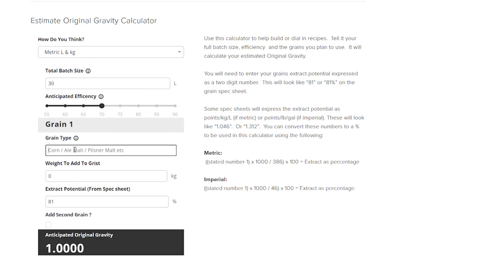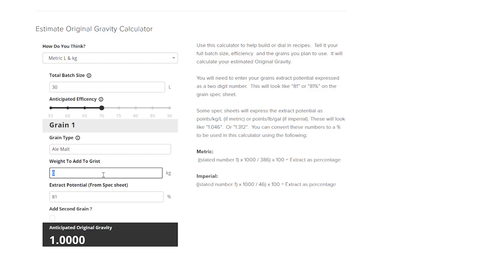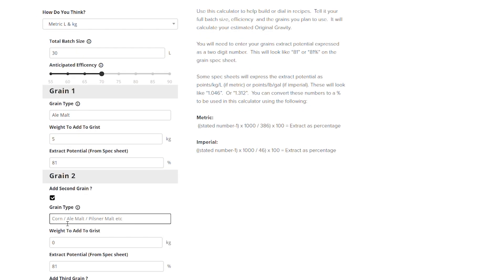Next, the calculator asks for your first grain. You can type in a descriptor — it doesn't do anything in the calculation, it's simply there to help you remember what you've put in where, especially if you've got a complex grist. Then it asks for the weight and the extract potential percentage — the two-digit number we talked about. If you have more than one grain, click the radial button at the bottom and it'll give you another input. You can add up to five grains.